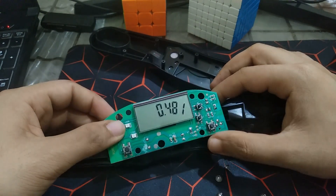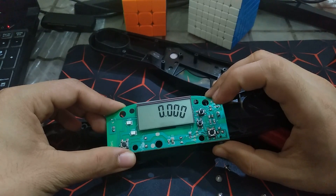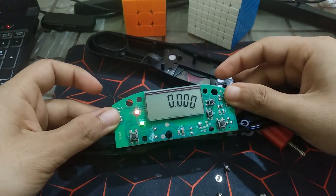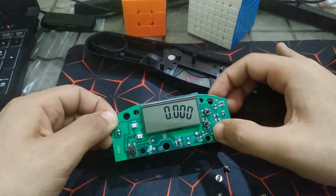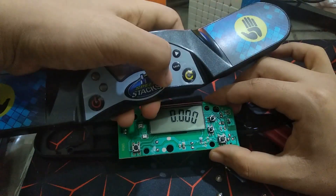There are two SMD LEDs that will short it, and this is the reset push button. You press it, get the haptic feedback, and the timer starts. Touch both pads again and the timer stops. These two push buttons are for save functions.